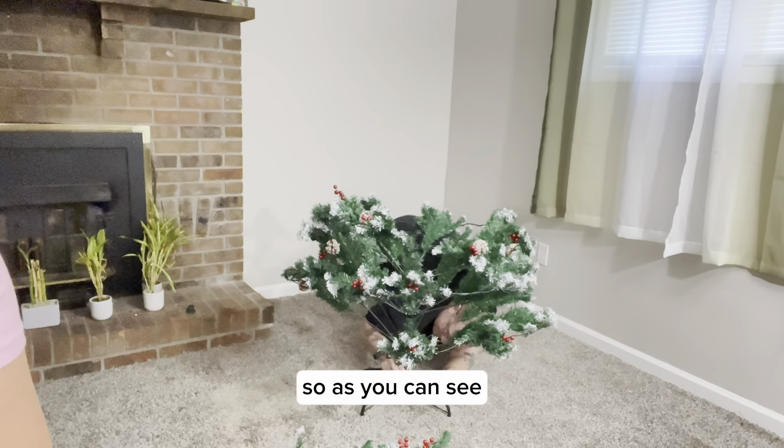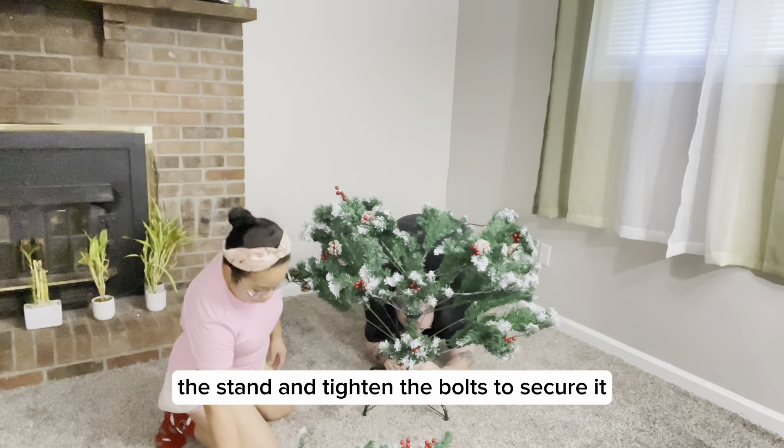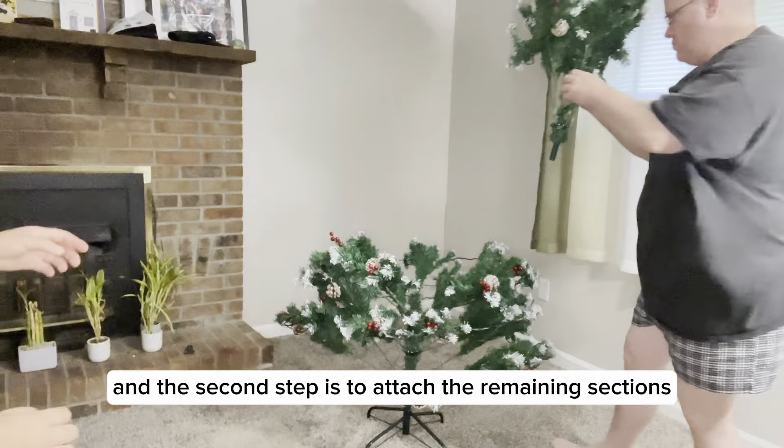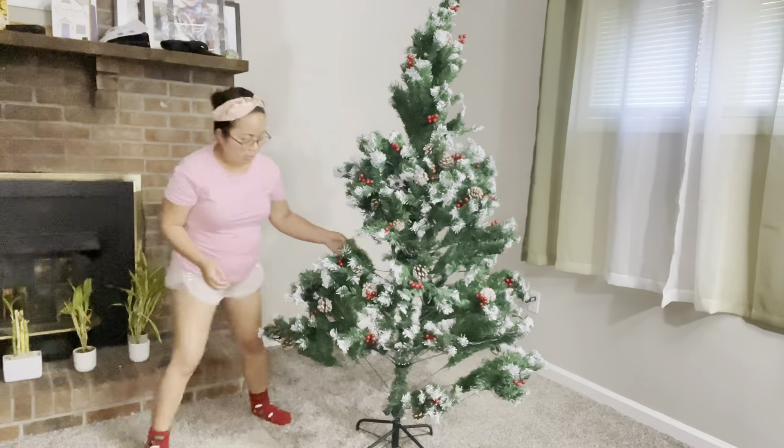The first step is to insert the bottom section into the stand and tighten the bolts to secure it. The second step is to attach the remaining sections at the middle and top, and then flap the branches for maximum coverage.